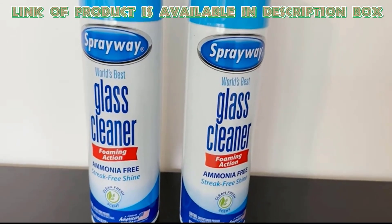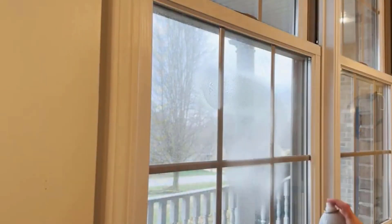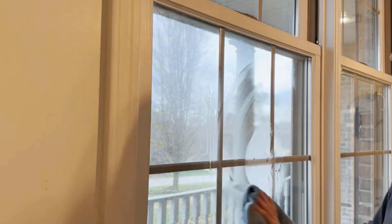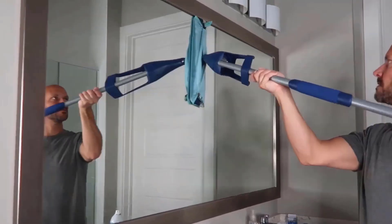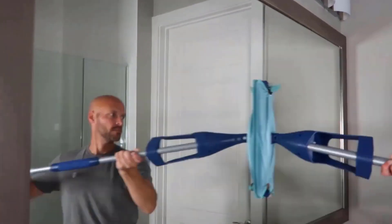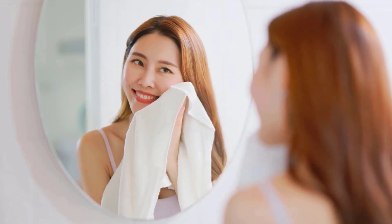Sprayway glass cleaner is a versatile product that can be used to clean a variety of surfaces. It is designed to effectively remove dirt, fingerprints, and smudges from mirrors and windows, providing a streak-free shine. The cleaner is ammonia-free, making it safer and less harsh on surfaces, and it leaves a fresh, clean fragrance behind. With these cleaning methods, your mirrors and glass surfaces will stay clear and free of streaks.